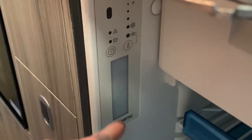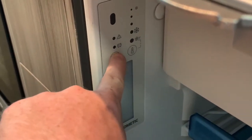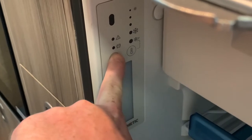With this control panel here, we turn the fridge freezer on and off using this power button — we hold that in and everything should come to life.